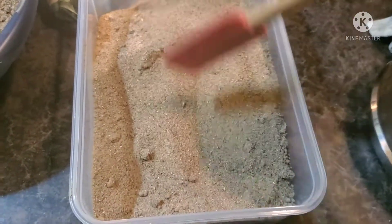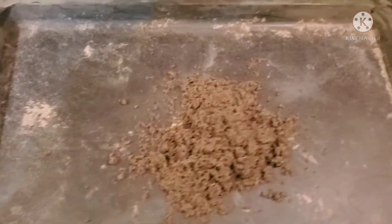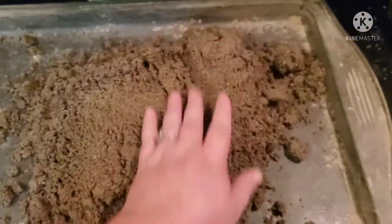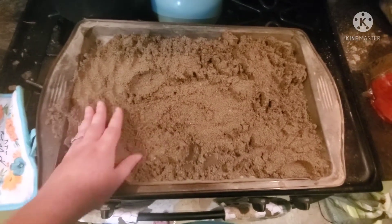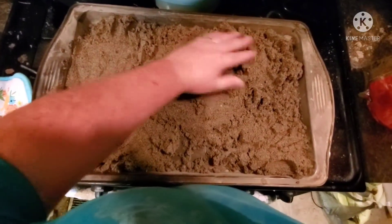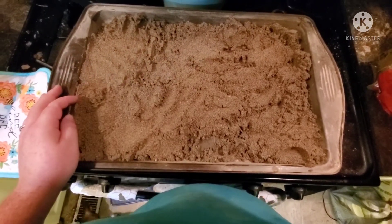I got it emptied out and I was going through checking all the clumps and breaking them up. Now I'm going to put some more sand on the pan, scoop it out, spread it out evenly, and place it in the oven. I think I have about one more pan load to do and then it will finally be done. That's how you dry sand!